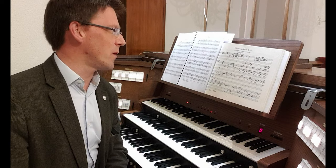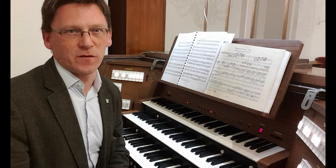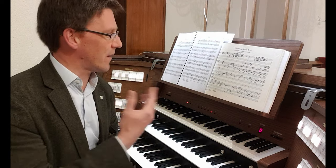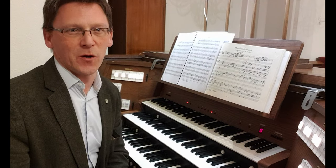And we'll be concluding with a fantastic work by Dietrich Buxtehude, one of his greatest — his own set of variations on the Magnificat in the first mode.